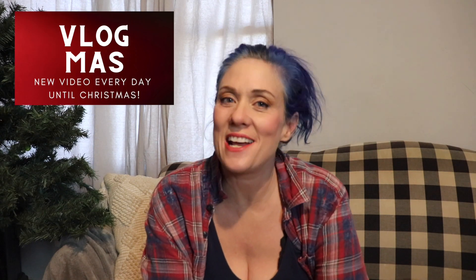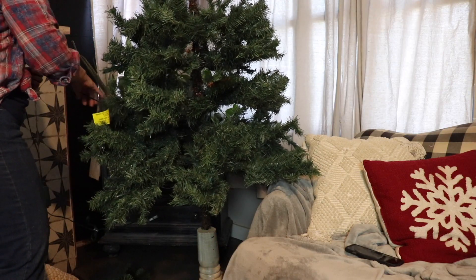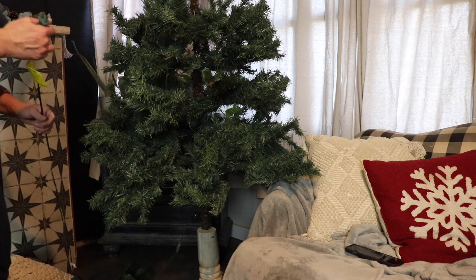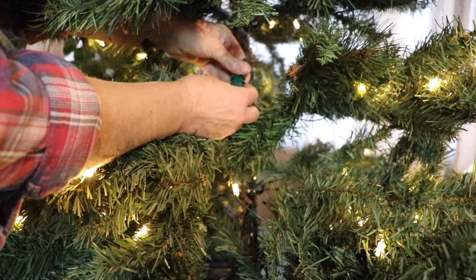Hi everybody, I'm Hope, and as promised I am back to show you how to fluff a tree. Before you start doing anything to your tree, you're going to want to test the lights and put those together.